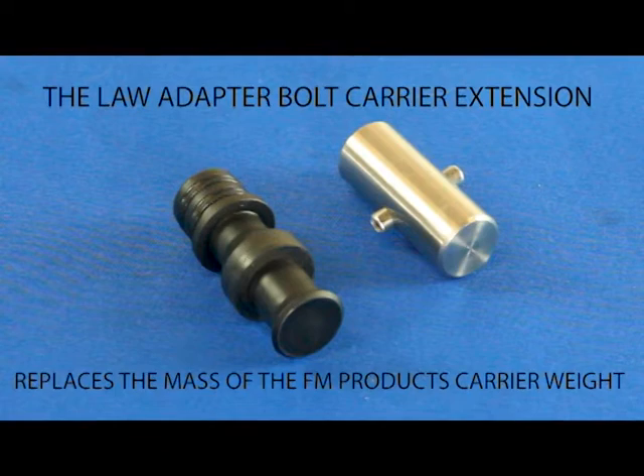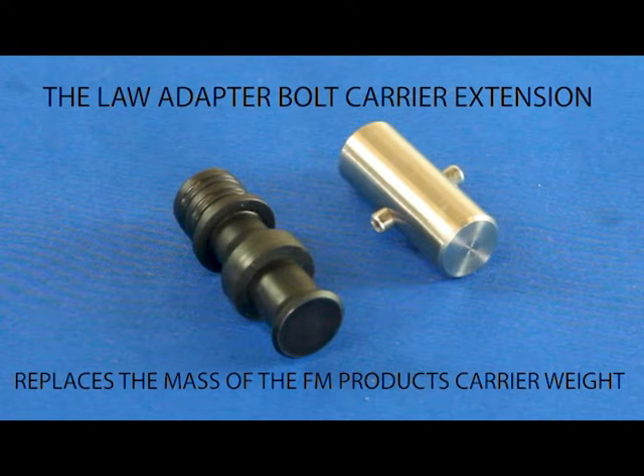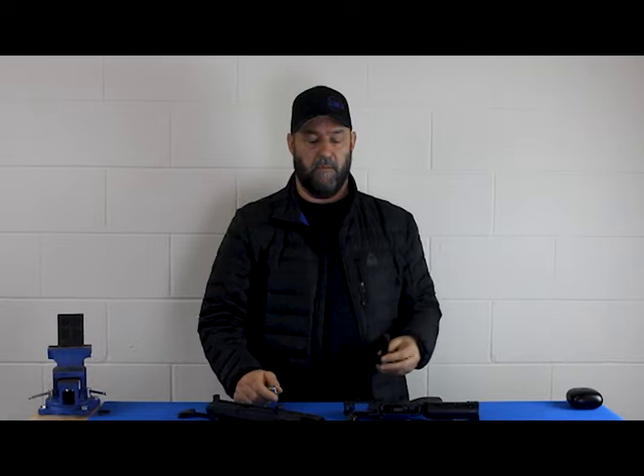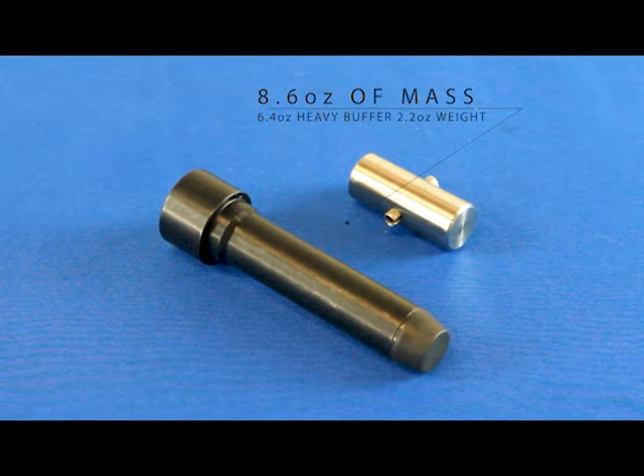We don't encourage or support anybody to take this out of our gun. If you want to have a law adapter, by all means you can pull the slug out, but this heavy buffer is going to save you because it's going to maintain the mass you need. If you pull these two out, that is a half pound of mass you've just pulled out of our gun.